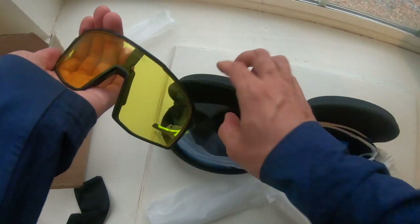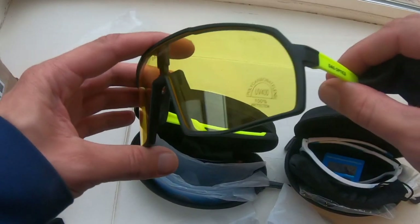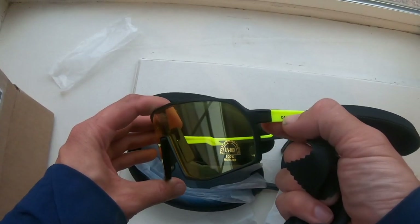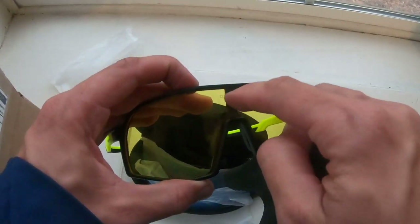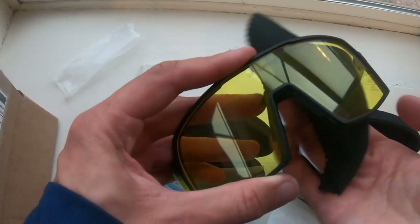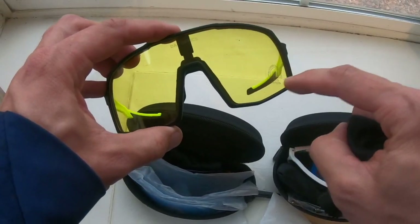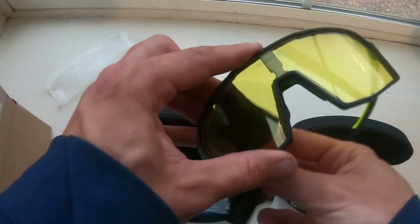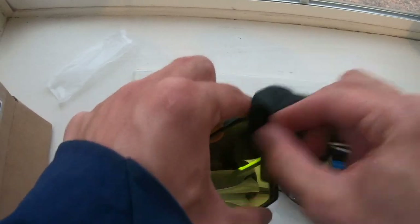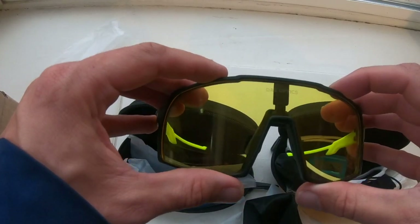Another nice thing they do here — the logos are just a very understated 'Das Optics' on the side, and it's in that area you're never going to be looking through. This is something that's kind of crazy with some heavily branded glasses — they'll put branding right where you're going to look through the lens and you get this blurry area. These look like they're going to be pretty cool glasses. We'll be testing them out and posting a full review over at EverydayMTB.com.